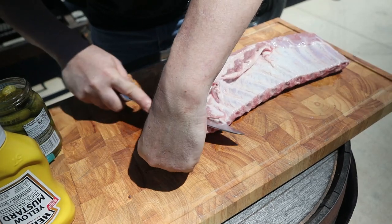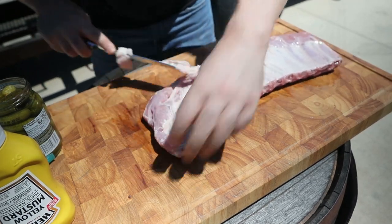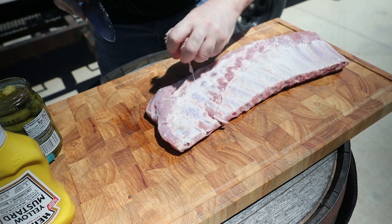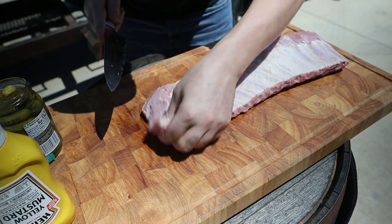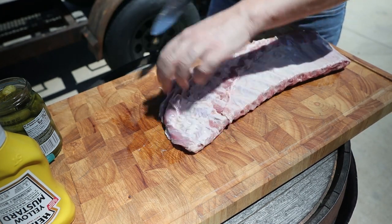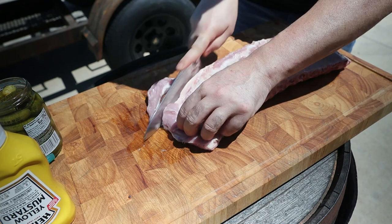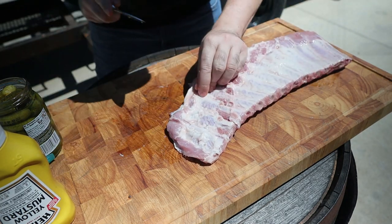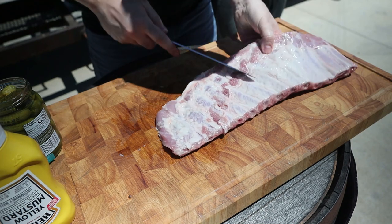What we're gonna do is trim the ribs — very essential. We're just gonna do some little touch-ups here. There's not much to trim really. As with brisket, I like to keep a round shape in everything I do, so not a big fan of corners. And then the mortal question...